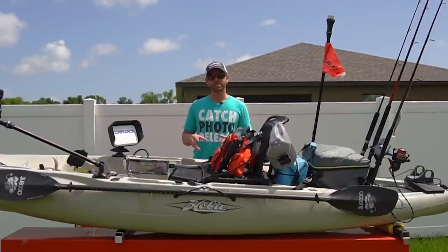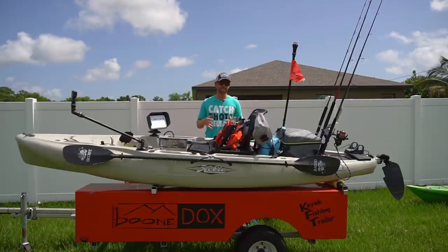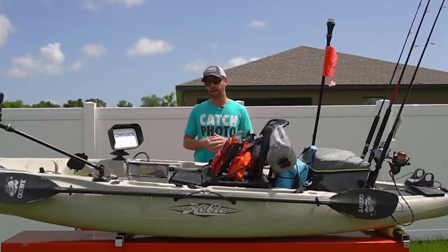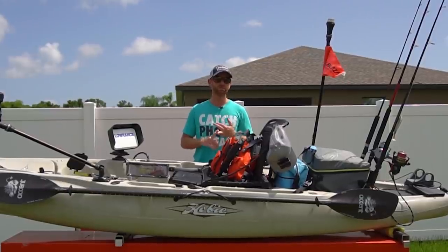Now let's talk about some of the accessories I use on my kayak. I personally like to go with Railblaza accessories whether I'm offshore, inshore, freshwater, anywhere. I've tried a lot of these companies out and Railblaza in my experience is the most durable, the most versatile, and really the best functionally performing accessories on the market. For bases I like to go with the Starport HD — it's their beefier base. On the Outback I put one next to each flush mount rod holder where the plastic is really thick so you get a really good hold.